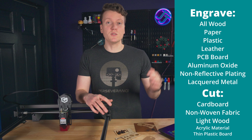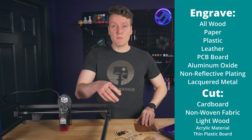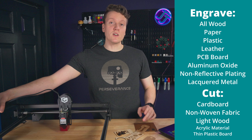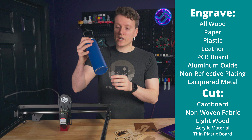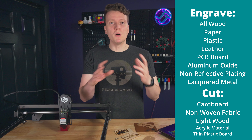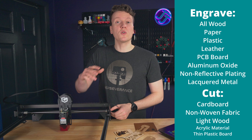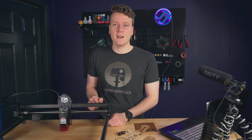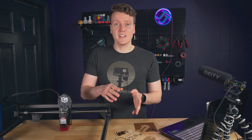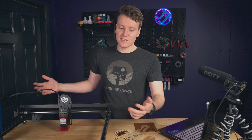You can engrave and cut into a wide range of materials — basically your woods, leathers, and papers are going to be great. They also say anything that's coated, so like coated metals — if you have an aluminum water bottle, you won't etch into bare metal but most things have a coating. Also, being able to cut your own acrylic sheets for a 3D printer enclosure is really practical, and with this large build volume you could cut some pretty big panels.